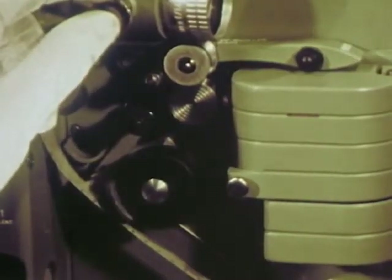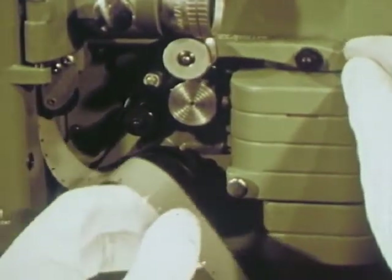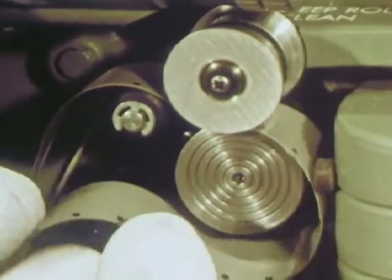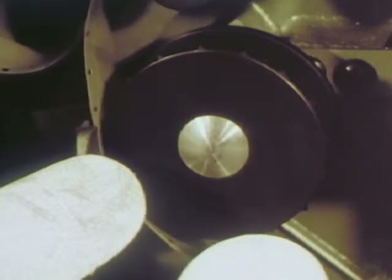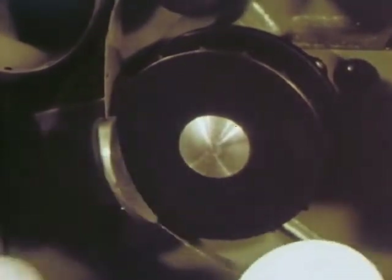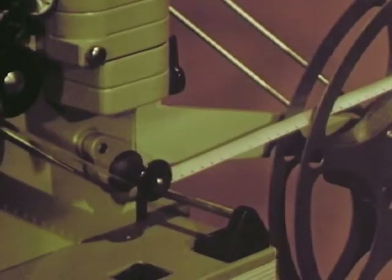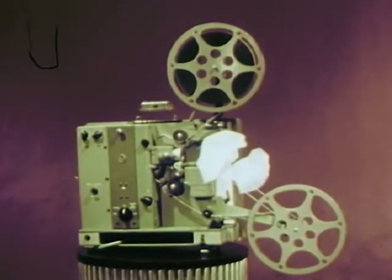Close the gate, form the lower loop to the guide marker, and pass it over the dynamically balanced sound drum where the sound is picked up. Thread the film under the lower sprocket — there are only two in this machine — under a damper roller which helps prevent film breakage, and onto the even-tension take-up, which adds the ultimate in film protection. And now for a running test.